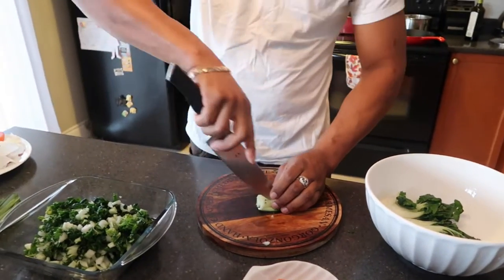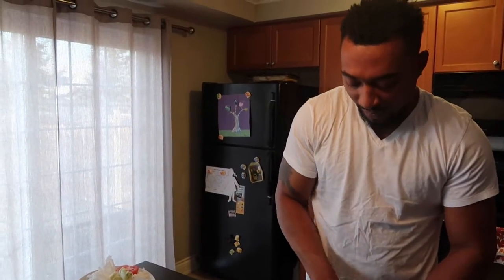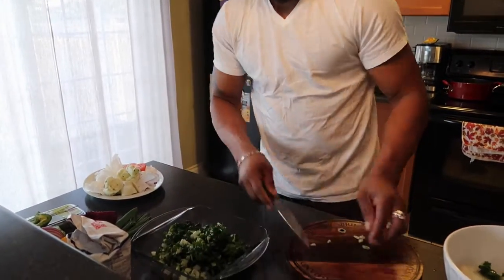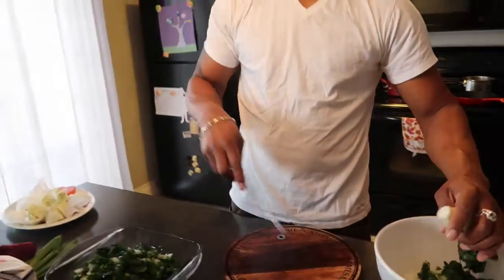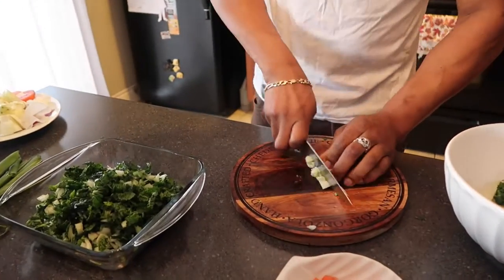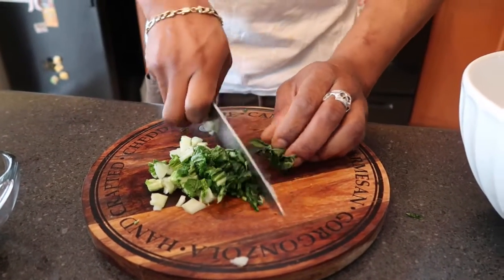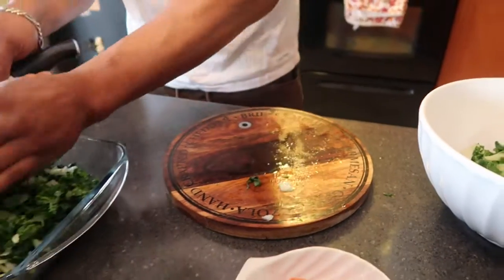We're gonna dice these up — almost done. I could have gone ahead and prepped all this before, but I just wanted to give you an idea of how I like it. Everything I make in this kitchen I share with my family — this is how I eat. I'm not just doing this to show you guys; these are things I enjoy. I would consider this to be something that most Jamaican families would be doing as well, because we have similar culture regardless of where you come from in Jamaica — or in the Caribbean, I should say.